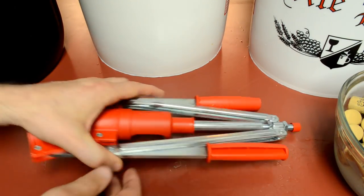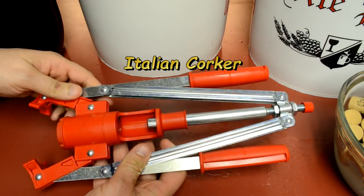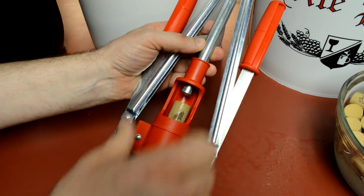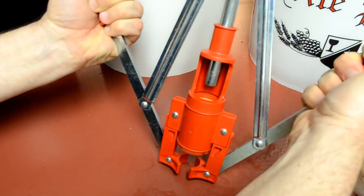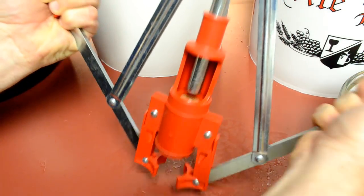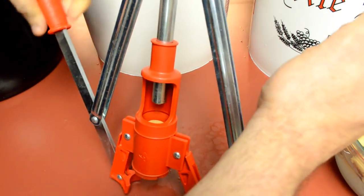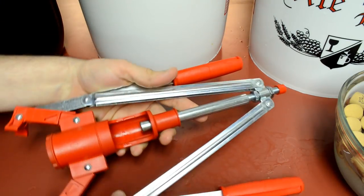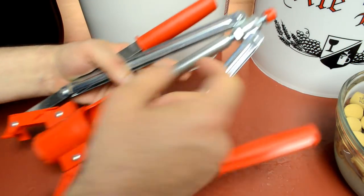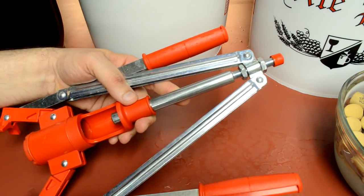You're going to need a corker device. This is a cheap one called an Italian corker. The whole point is you put your corks in the chamber here, they slide down, and when you pull down the lever on top of the bottle, the clamps grab the top of the bottle and the plunger pushes the cork in. It's adjustable — you have to find the right settings using these screws so you can adjust the throw and how far it goes into the bottle.